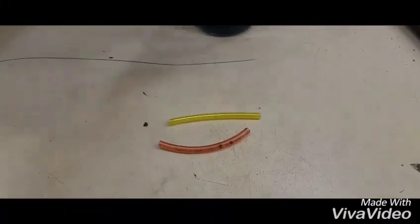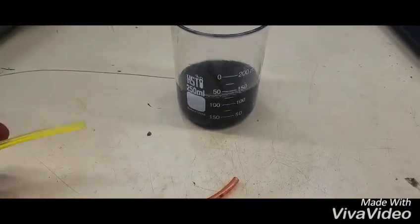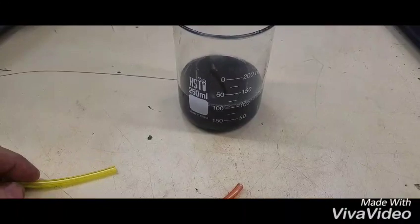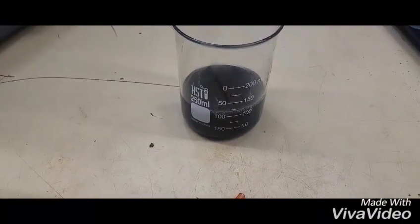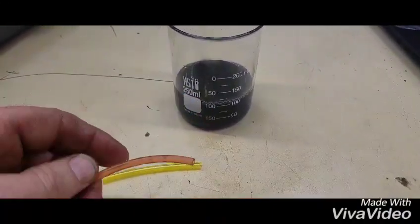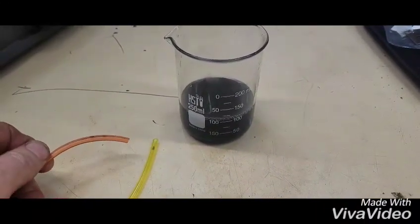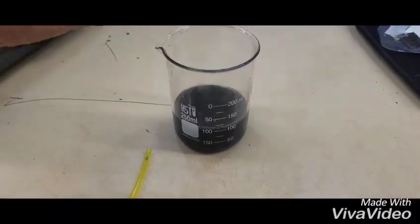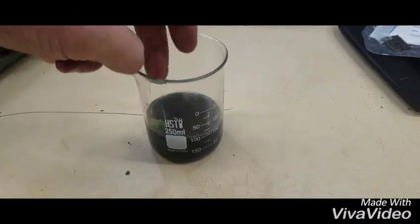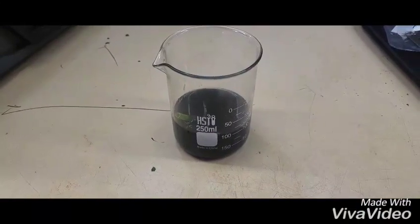I'm going to do a little challenge. I have a beaker here with some mixed gas — it's a little rich in oil, but it's the normal gas with about 10% ethanol fuel. I'm going to put both of these fuel lines into this for a week and see what happens. Let's go ahead and pop those in there, make sure they're all the way in, and we'll come back in a week to see how everything came out.